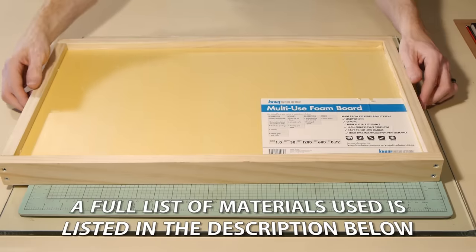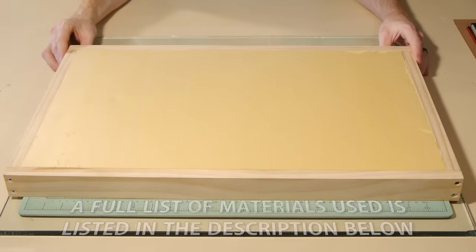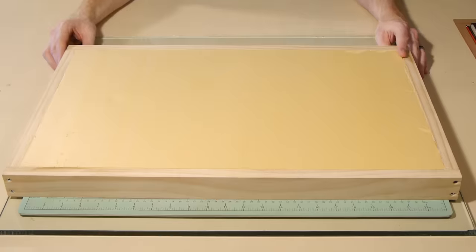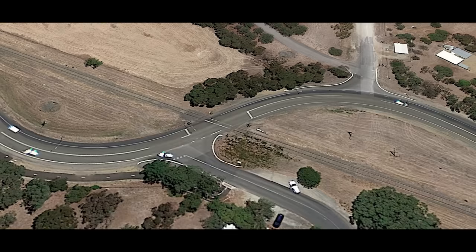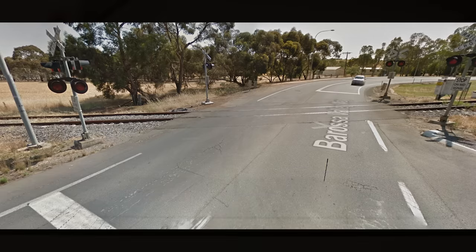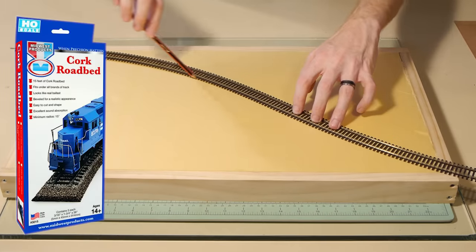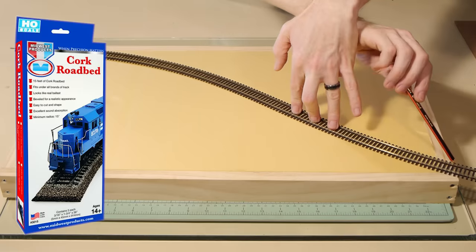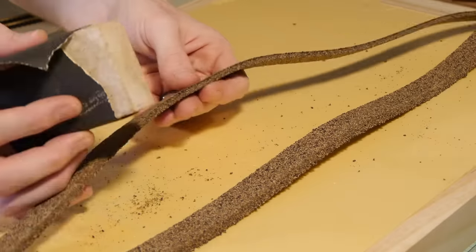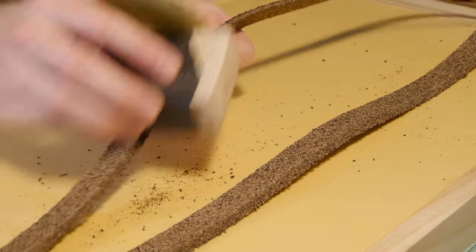Most of my dioramas start with a foam base — I find this material light and easy to carve, which makes it perfect for what I'm doing. The plan for this diorama is to have a country scene with a road crossing some tracks. There's no right or wrong way of doing this, however I found it's much easier to work from actual photos if possible. I begin with the track, using Midwest cork roadbed which comes in strips that need to be separated — and as you may find with many cork roadbed products, they can be a little rough around the edges.